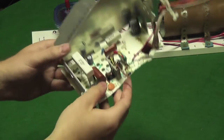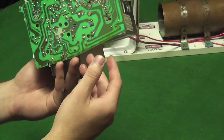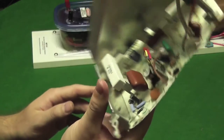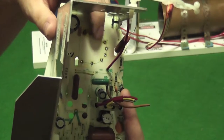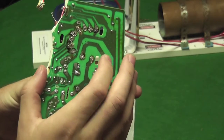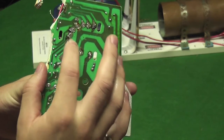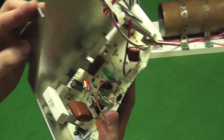This is where I pulled the flyback transformer out of — it's actually a motherboard from an old TV. As you can see it's broken, but right here is where the flyback transformer sat, and I was able to desolder it from this side using a soldering gun and a solder sucker.